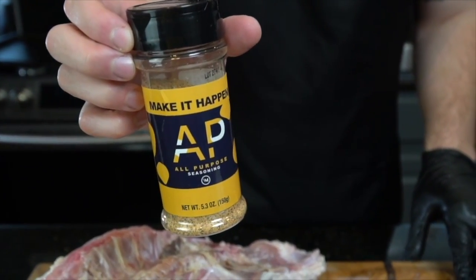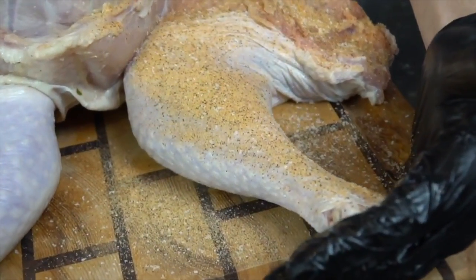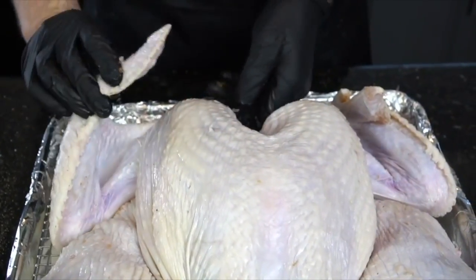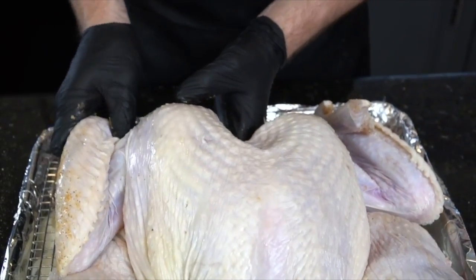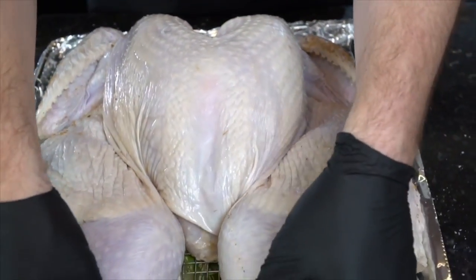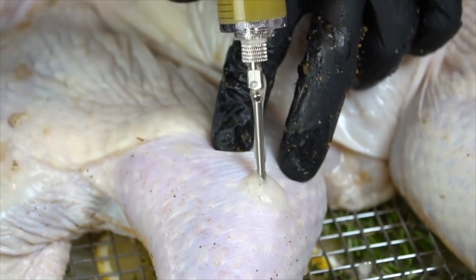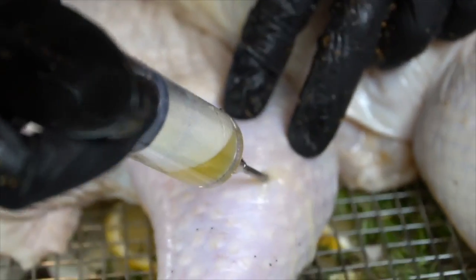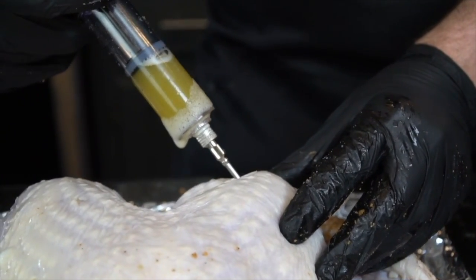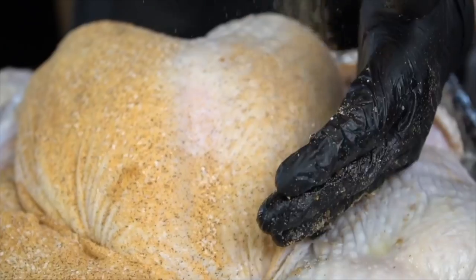Now it's time to season this bird. I'm using my all-purpose seasoning — a blend of salt, pepper, garlic, and onion powder. It's also low sodium, which is perfect since we've already brined and are going to inject this turkey. Evenly coat the back side, then flip it over and tuck the wings behind the turkey so it looks like it's chilling on the rack — this prevents the wing tips from burning. Then inject the marinade evenly: thighs, drums, wings, breast. If you're going to overdo it anywhere, the breast is the place since it's the driest part.